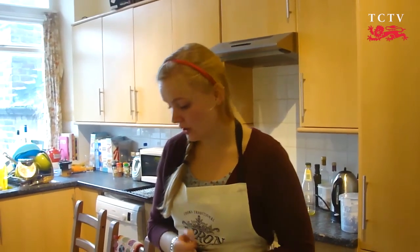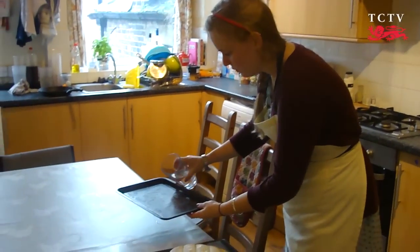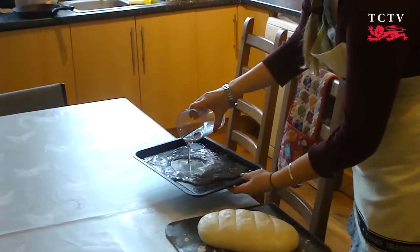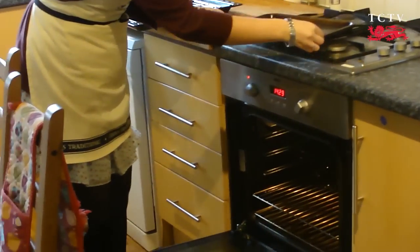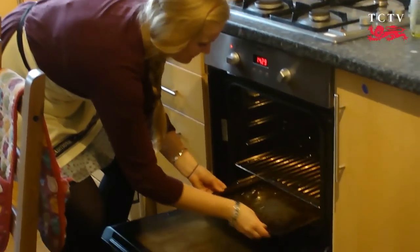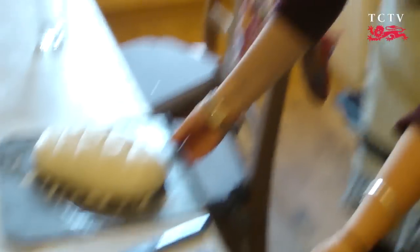Once scored, your loaves are ready for the oven. What gives them an extra crispy crunch on the outside is if you get a baking tray and pour a bit of water into it. You can put this tray underneath your bread and it will make the oven nice and steamy, which just improves the crust. So put your water tray underneath and then your bread on the next shelf up.